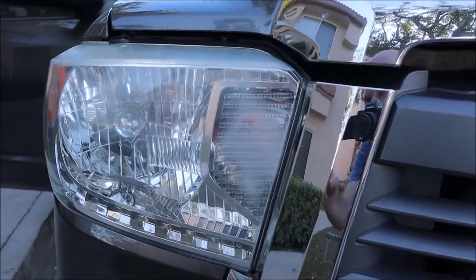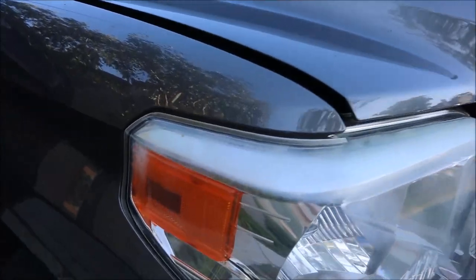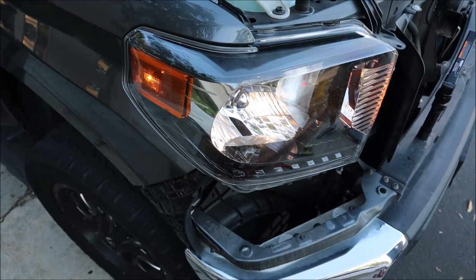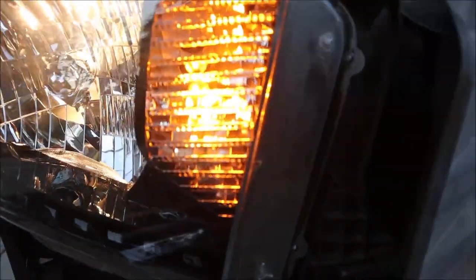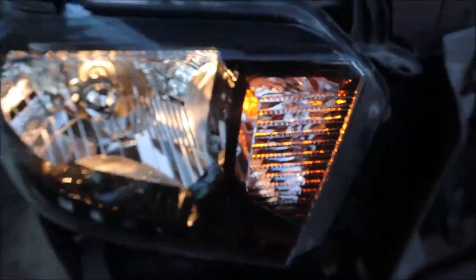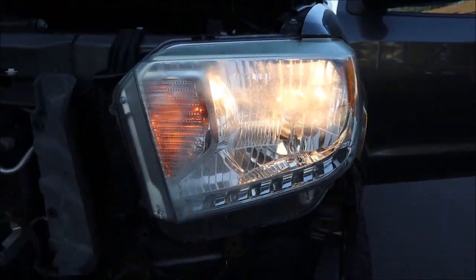So I got some superglue, glued it back on, used some two-part epoxy, and made sure it was a good bond. While I was in there, I decided to swap out the turn signal and driving bulbs for some cheap $15 to $20 Amazon LED bulbs that required adding a resistor, and the output of those was very impressive for the cost. I was really happy with the way these headlights turned out — it really made a difference on the front end of the truck.